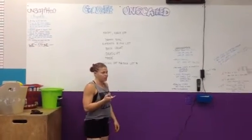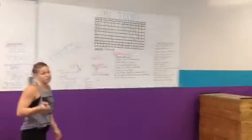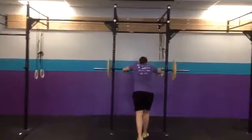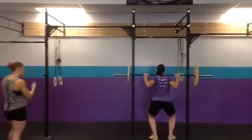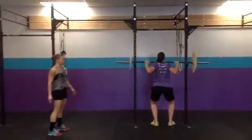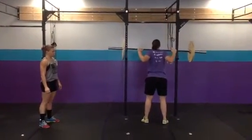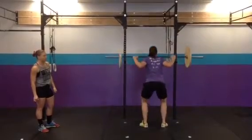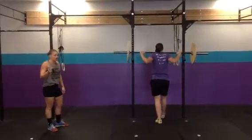Kicking it over to Jenna for the demonstration. We're starting with the back squat. You take it off the rack, back up. We're going all the way below parallel — hip crease goes below parallel and stand. One rep max. She's going for a PR.